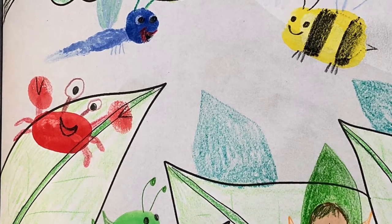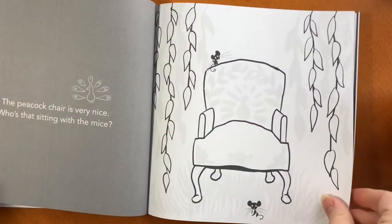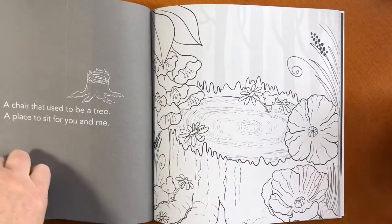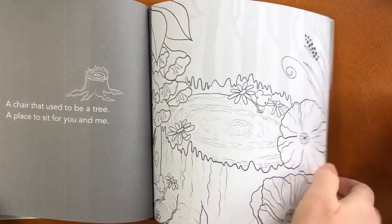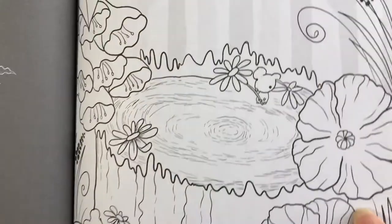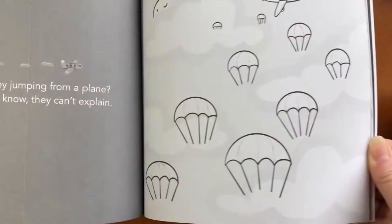Here's another finished image, or part of one anyway. There are create-along videos on Doodle Bug Art here on YouTube, so kids can create along if they need some inspiration or they just want somebody to color and create thumpkins with.